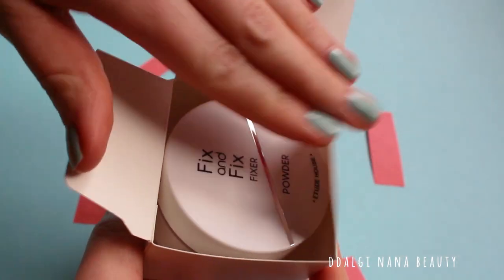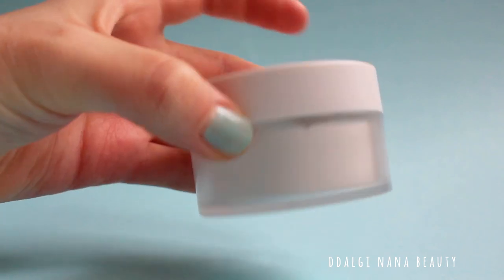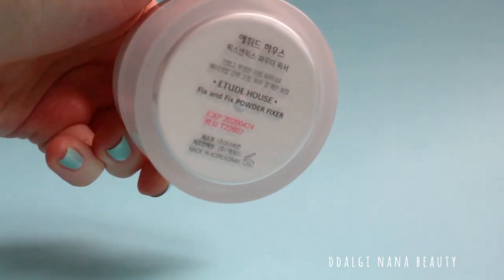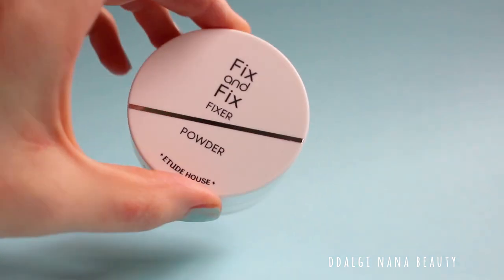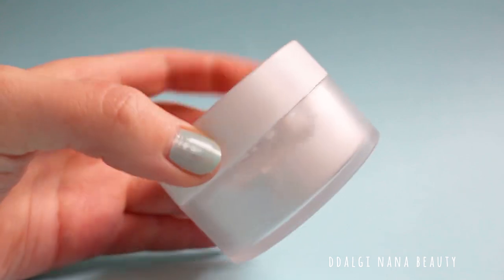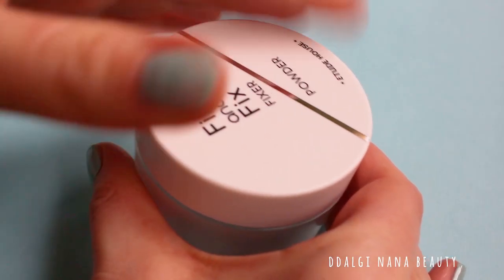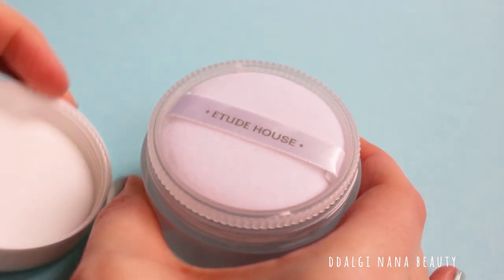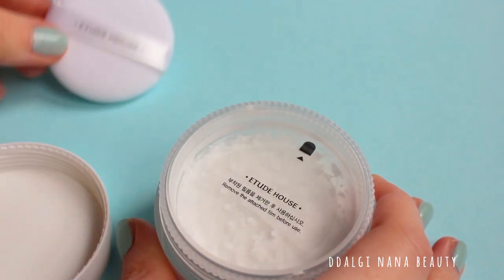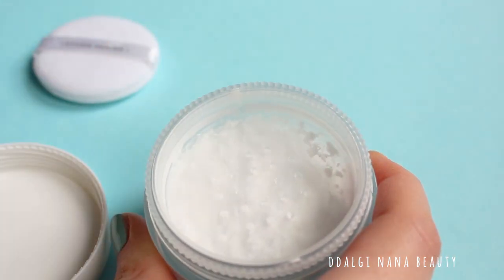When unpacking, the item has the shape of a normal cream. When you open the container, there will be a puff for applying. After removing the safety sticker, you can use the puff to get some powder.